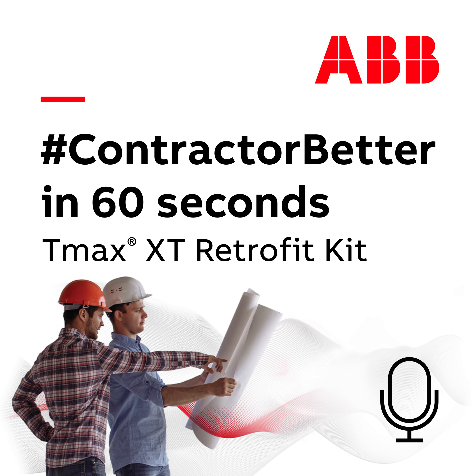Hey, it's Matt from ABB, and I'm back with another edition of Contractor Better in 60 Seconds.